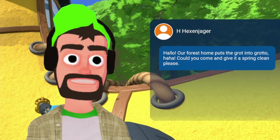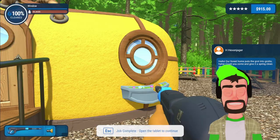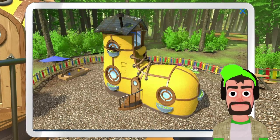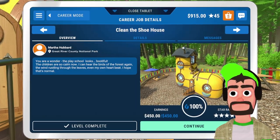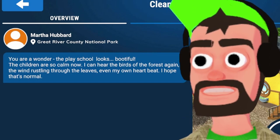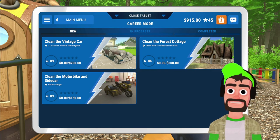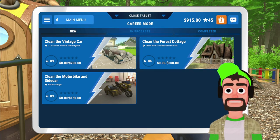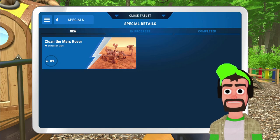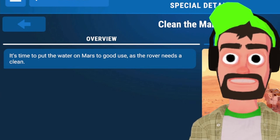Boom, job has been completed! Got a message: 'Our forest home puts the grotto into grotto — could you come and give it a spring clean?' Let me look at my shoe performance first. Did the back of the shoe, got the shoelaces taken care of, did the roof, and boom. The play school looks bootiful. Okay, so we could do the vintage car, the motorbike and sidecar, or the forest cottage — however, we're going to switch gears and jump straight into the specials. Time to clean the Mars rover!